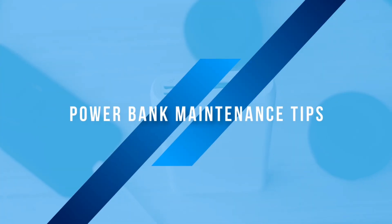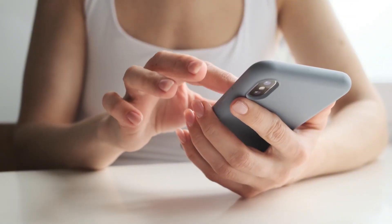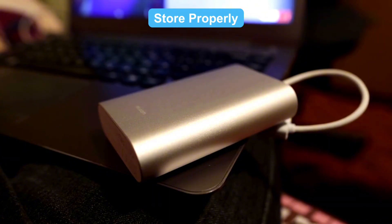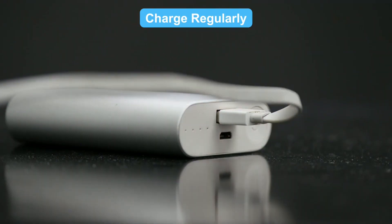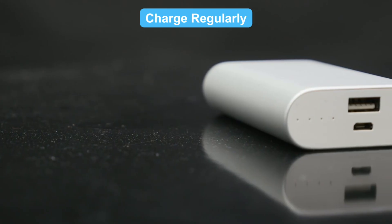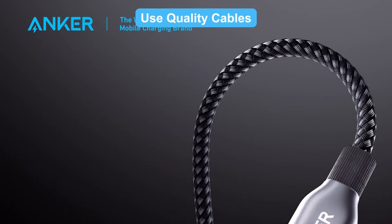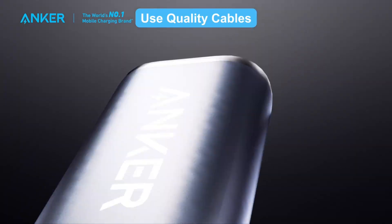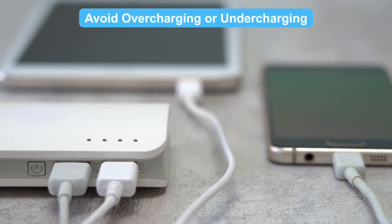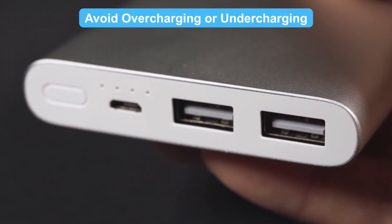Power bank maintenance tips: want your power bank to last longer? Here are some tips. Store properly: keep it in a cool, dry place away from sunlight and moisture. Charge regularly: even if unused, charge it every three months to keep the battery active. Use quality cables: use high-quality cables like Anker's to avoid damaging the power bank. Avoid overcharging or undercharging: unplug once fully charged and avoid letting it drain completely.